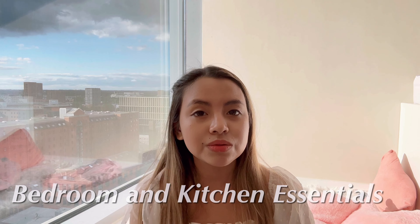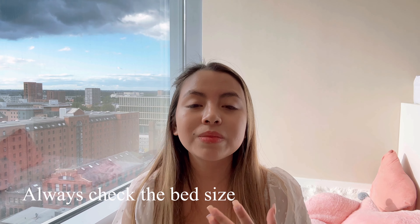Now let's move on to bedroom and kitchen essentials. Your bedroom is going to be your personal space, so it's important to create a comfortable environment. Even though we said don't overpack, you might want to bring some things from your bedroom that will make you feel more at home. Before you start packing your entire room, always check with your landlord to understand what they already provide, especially ask about the bed size to buy the correct size of bedsheets.